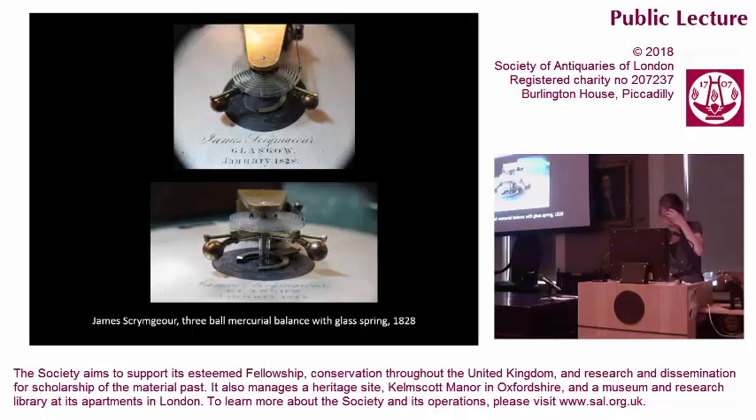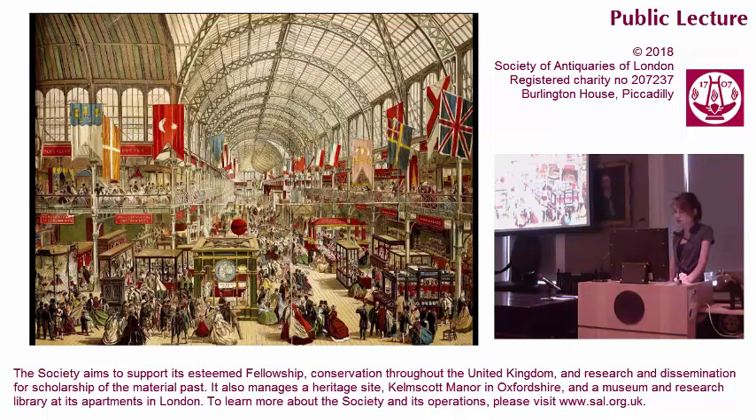Dent died in March 1853 while Big Ben was under construction, and his stepson and collaborator in glass springs, Frederick Rippon, took on his name and the Westminster contract. When Denison argued with Frodsham at the Society of Arts less than two months on from Dent's death, he addressed the meeting as the executor to the will of the recently deceased chronometer maker. Denison spoke on behalf of Dent. He didn't have a glass spring in his pocket like Frodsham, but pointed instead to the great exhibition of 1851, where Dent's glass balance spring chronometer had been on display in that massive palace of glass.